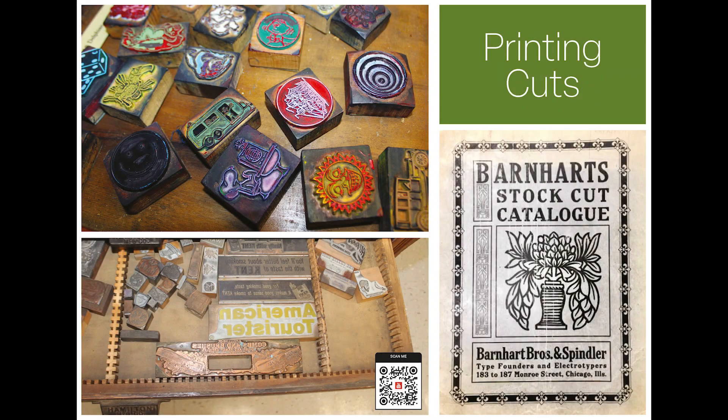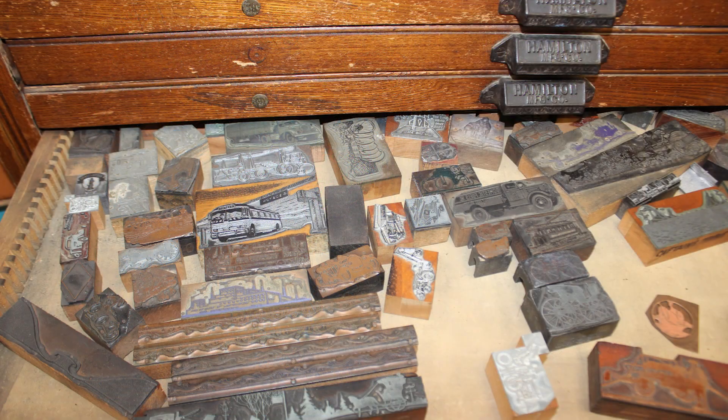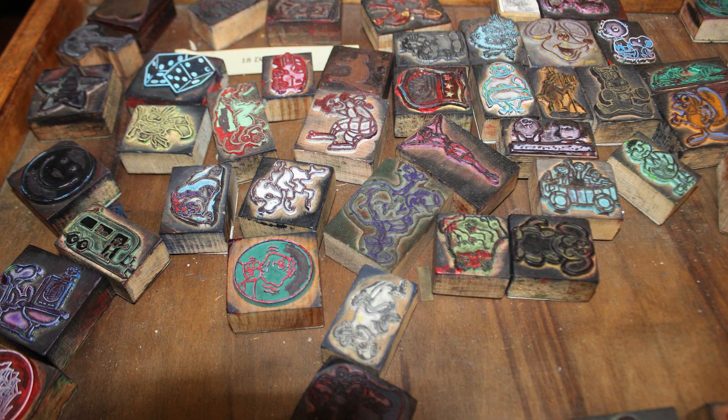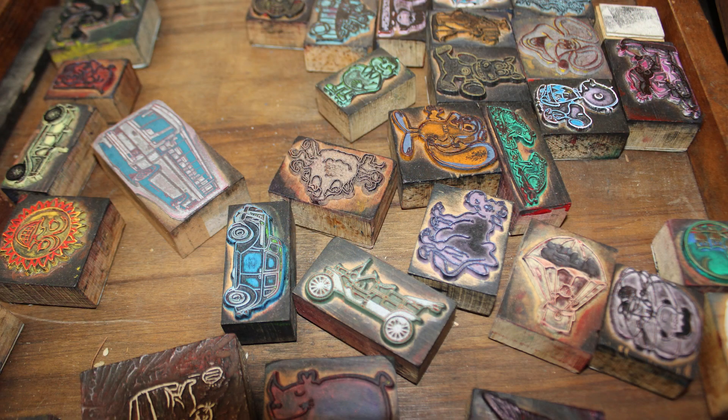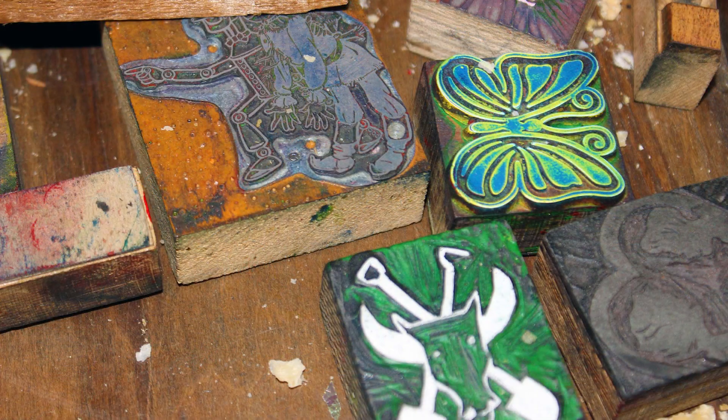Printing cuts. Letterpress printing is a technique using relief or raised images. Raised images that are 0.918 inches high are composed of metal type, wood type, wood engravings, linoleum blocks, and photo-etched zinc plates called cuts.